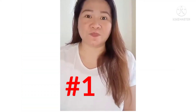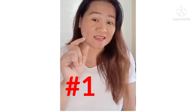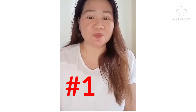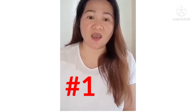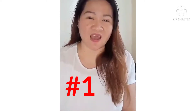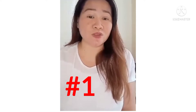Number one tips. Sa mga wala pang puhunan o maliit lang ang puhunan, maghanap po muna kayo ng mga gamit nyo na hindi nyo na nagagamit at magaganda pa, para naman mapakinabangan pa rin. Para naman din makabawas sa mga gamit nyo, o pwede nyo na rin palitan.